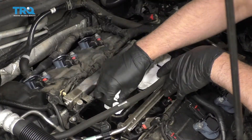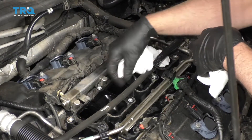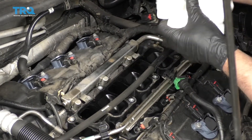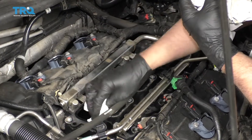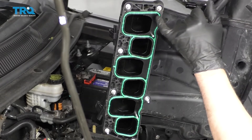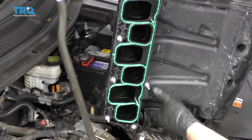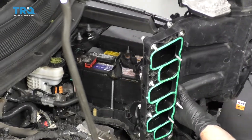Now take these rags out. Make sure you didn't get anything down in there — you can use a blow gun to blow out the intakes and just wipe it off. Whenever you do this job, you want to replace this gasket right here. Use a pick, pull it off, and put the new gasket on. Make sure it's all seated and cleaned off.